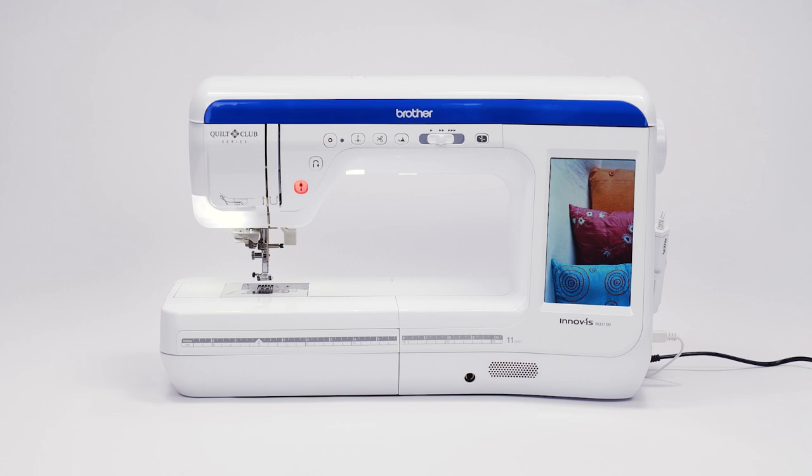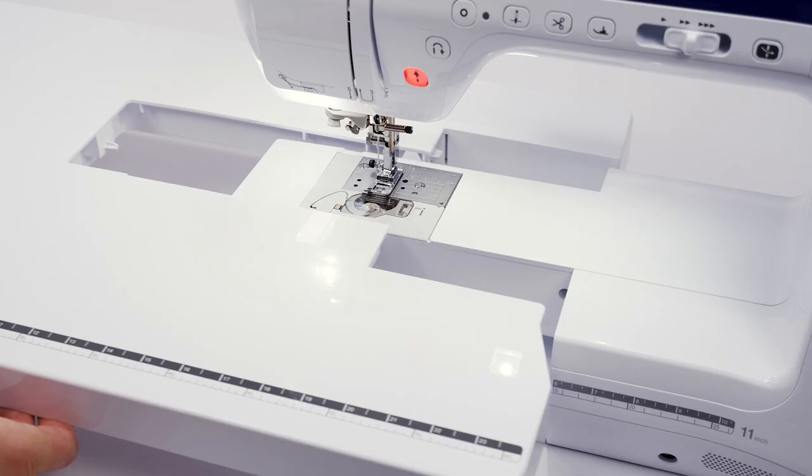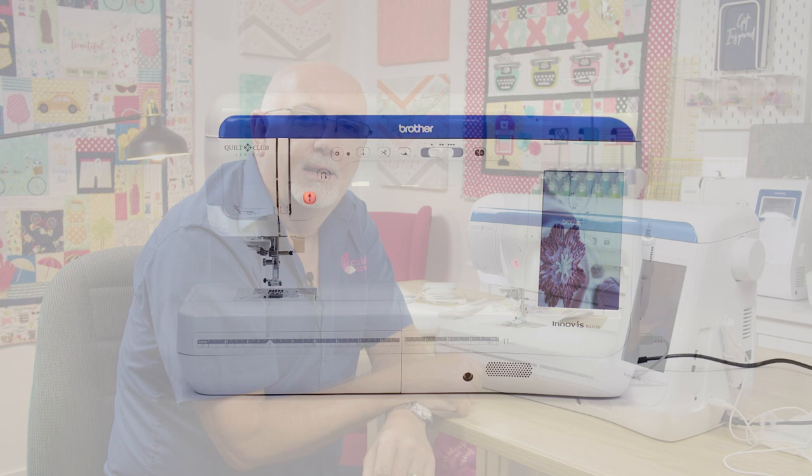Hey everyone, it's Gary here from Echidna Sewing. Today we're going to be taking a close look at the Brother BQ 3100 Sewing and Quilting Machine. The BQ 3100 was released late in 2021 to replace its predecessor the BQ 3000, and anyone who owns one of the Brother V Series machines knows they're fantastic machines — among the most reliable and feature-rich products on the market. So the BQ 3100 just continues that great reputation. We're going to run through some of the key features to give you a good idea of who would be interested in a machine like this.